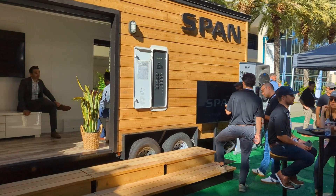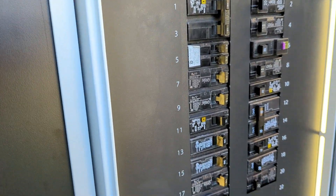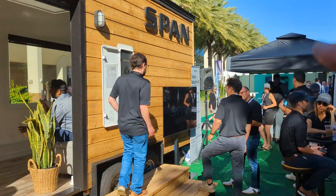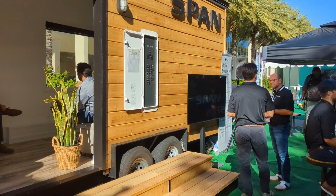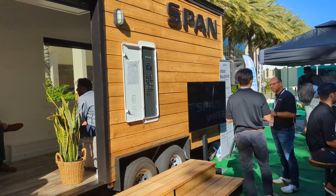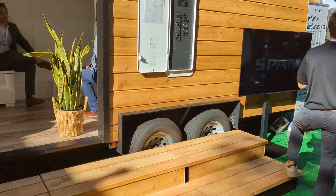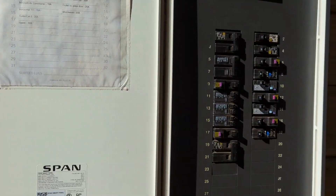SPAN is another alternative for load management — they've been around since about 2018. They have their complete automated panels and always have a demonstration at all the solar shows. From what I gather, it's the most difficult to install, but I could be wrong. They have their Inflation Reduction Act justification — basically $4,000 available for the SPAN panel and a $2,500 rebate for installation if you qualify, based on some percentage of median income by state. For me, it's either going to be Lumen or Savant to try next, but until Solark comes out with theirs, I'm going to be trying the SPAN system.